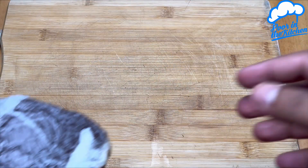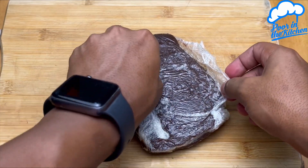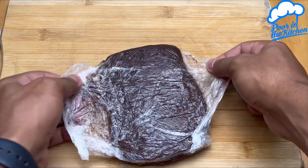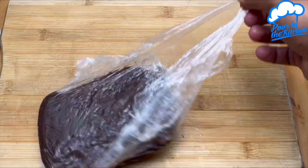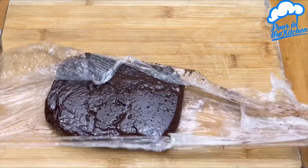Now let's move to a cutting board, remove all that plastic, and start cutting. You can choose the shape. Let's put it aside.